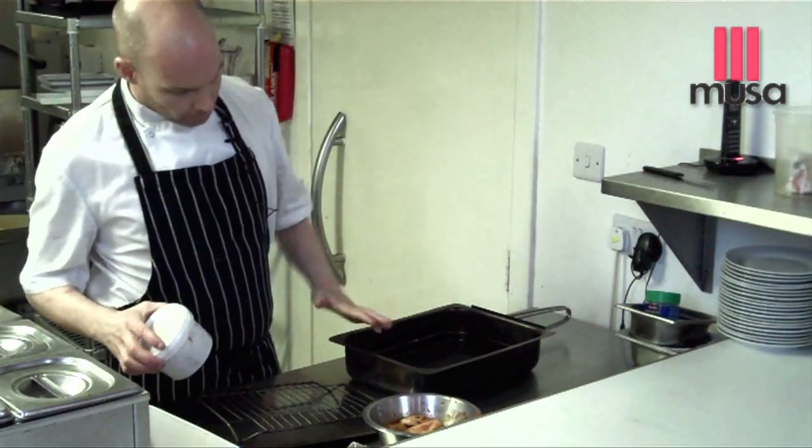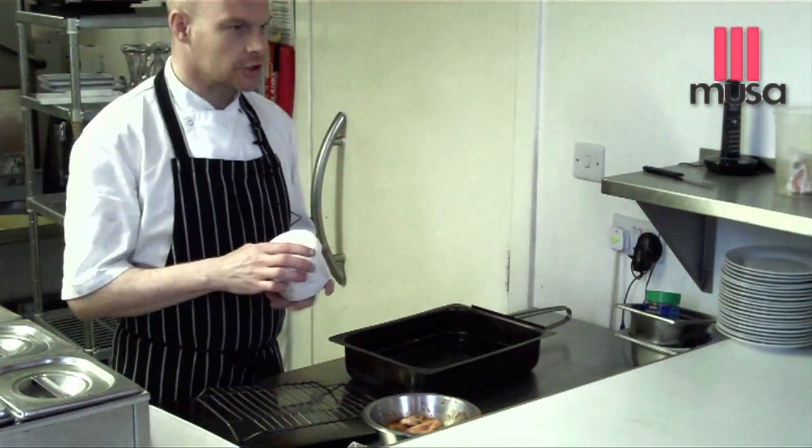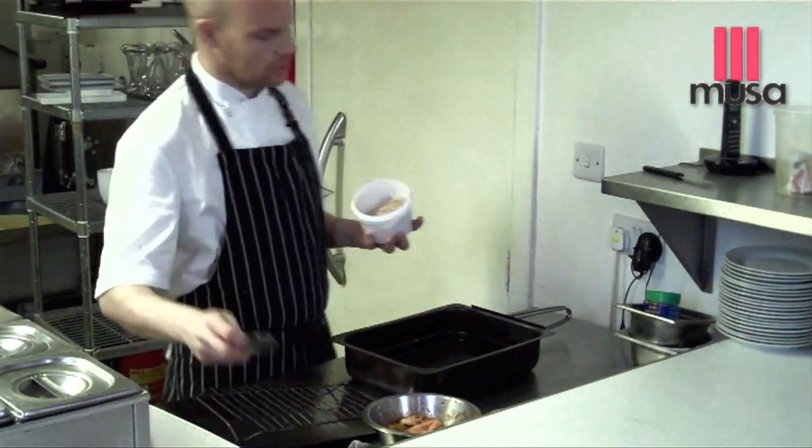This is a stovetop smoker. It can be used for vegetables, meats, fish, anything. I think you'd be able to get one for approximately £60.